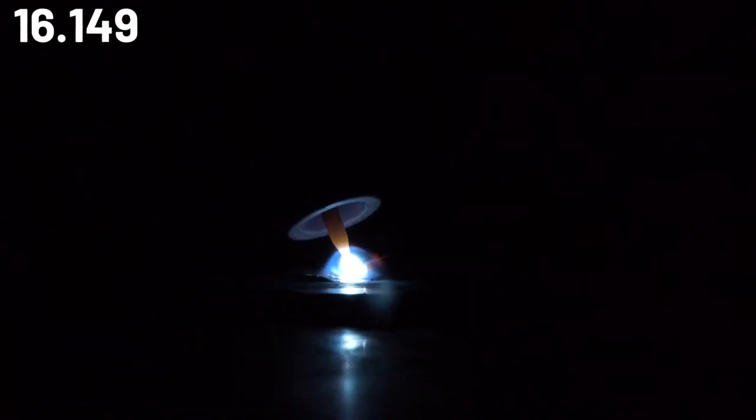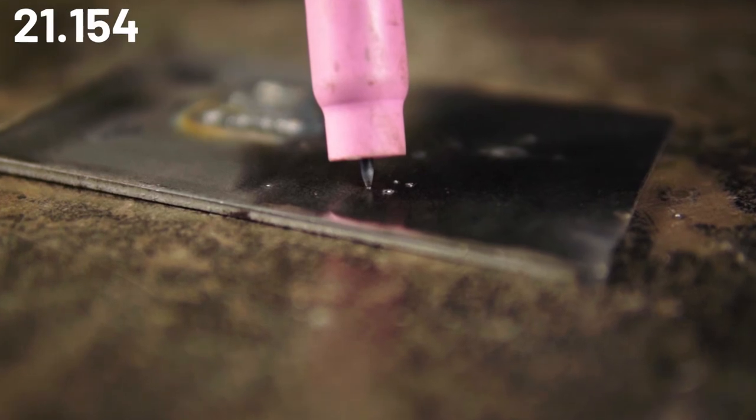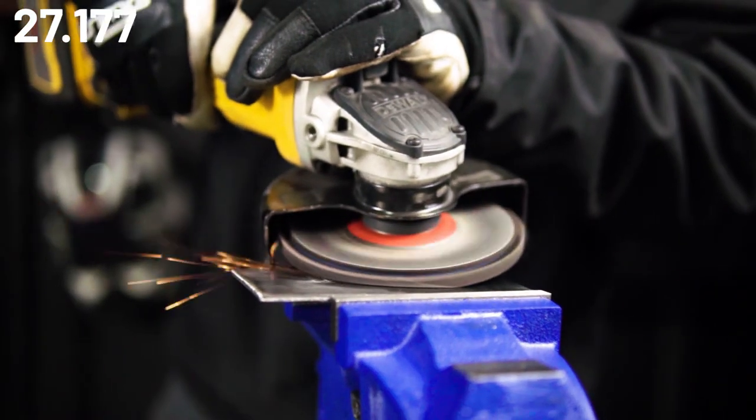Now lift it off about 3mm to initiate the arc. If the tungsten gets stuck, then you might get a tungsten inclusion, which will require you to resharpen your electrode and grind back the metal so that you don't end up with a weld defect at the start of your weld.